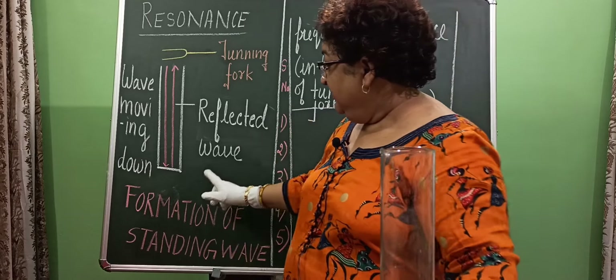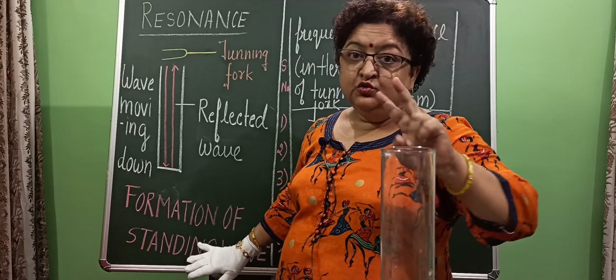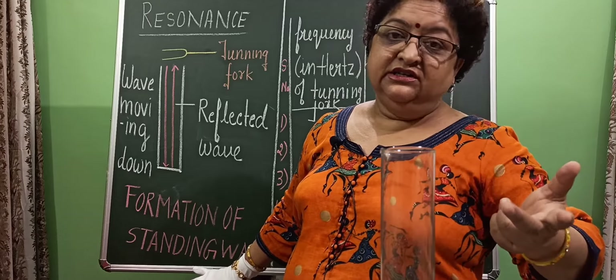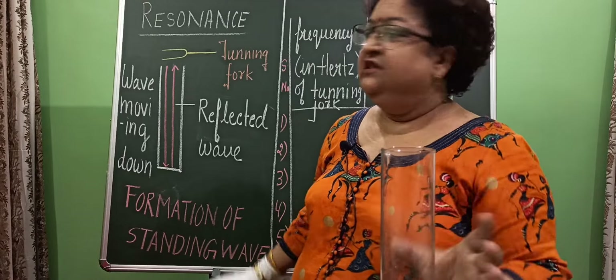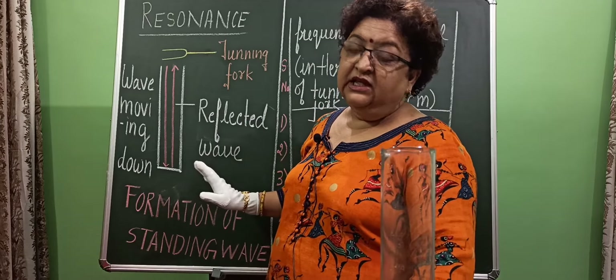Because this wave is not carrying energy from one point to another, it is standing — it is confined in this jar. So we call this wave a standing wave. Two identical waves moving opposite to each other, when superimposed, form a standing wave which remains confined in the space of the jar.